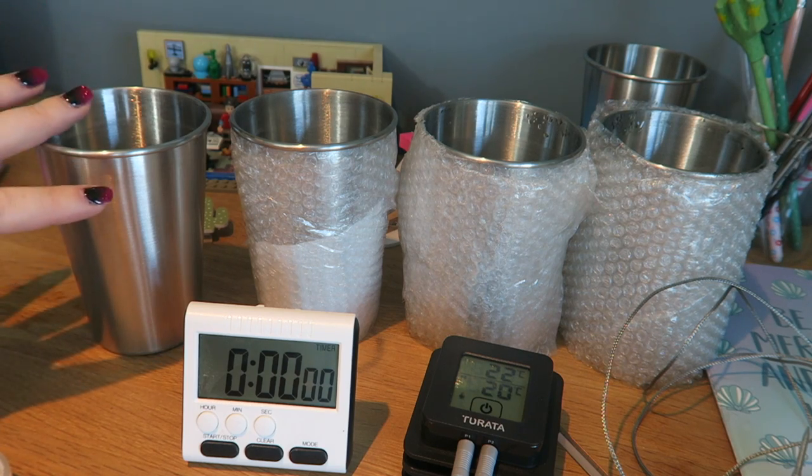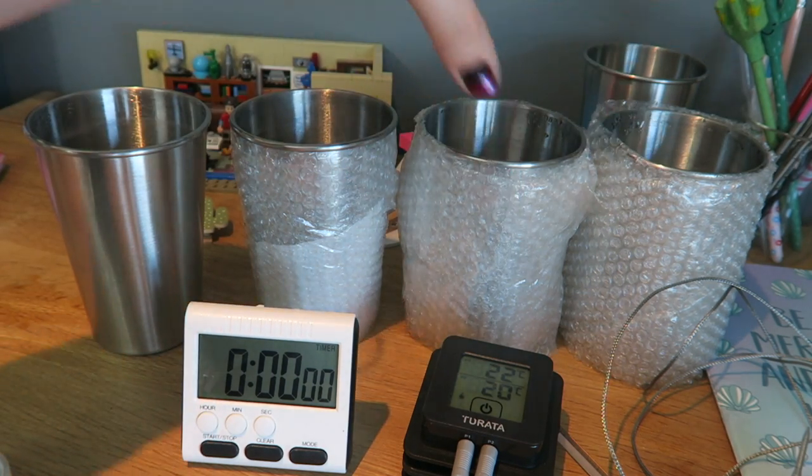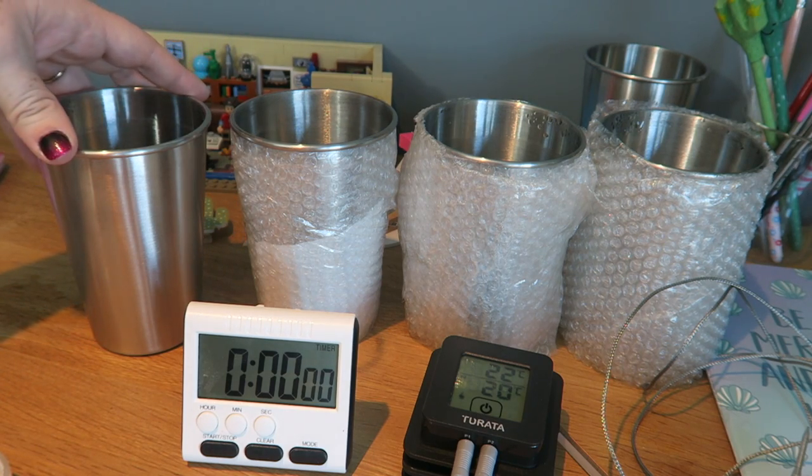Now I'm going to repeat the experiment with beakers that have been wrapped in different thickness layers of bubble wrap.